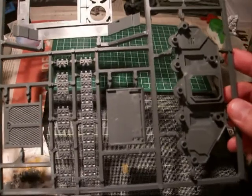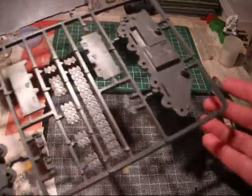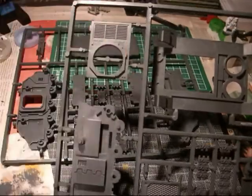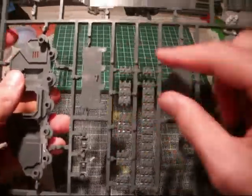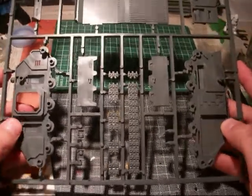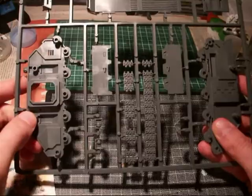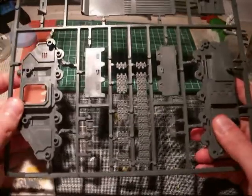And I always wonder this thing: if you buy the Razorback, can you assemble it as a Rhino? And you can. Because if you don't put this top hatch for the turret — the top weapon — you can put these two parts together like this, and that's the top hatch for the Rhino. I was always wondering that when I saw other unboxing videos of the Razorback — how do you make the Rhino from it? Because I never saw that these two parts actually glue together, or you can put them open, and that makes the top hatch for the Rhino.